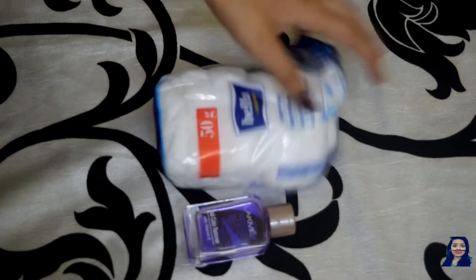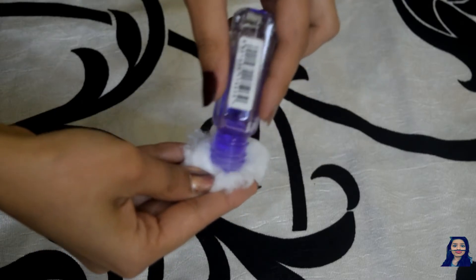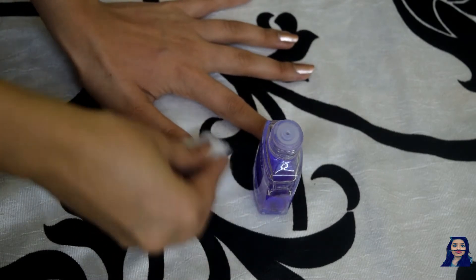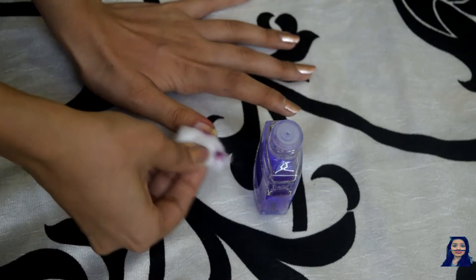First things first, you need to take a nail polish remover and some cotton to remove your old polish. Place the cotton on your nail and start removing the nail color. After a few seconds, this will give some time for the nail polish to melt and come off very easily.